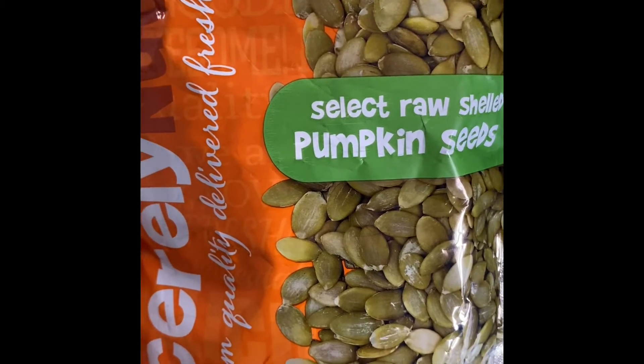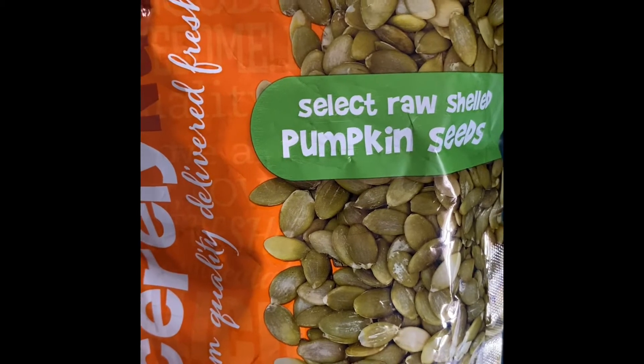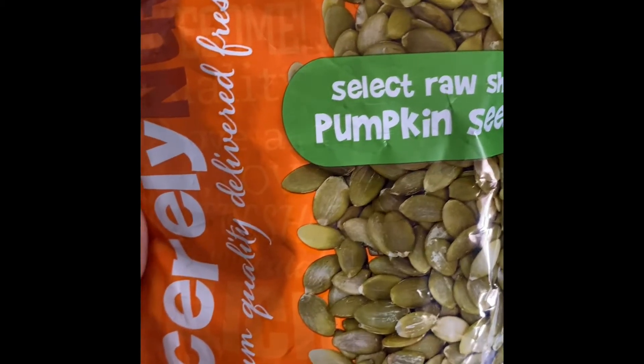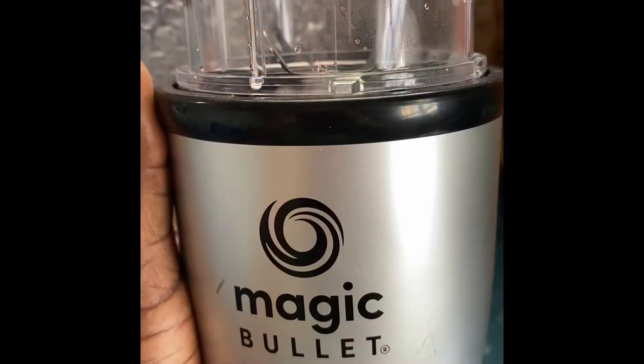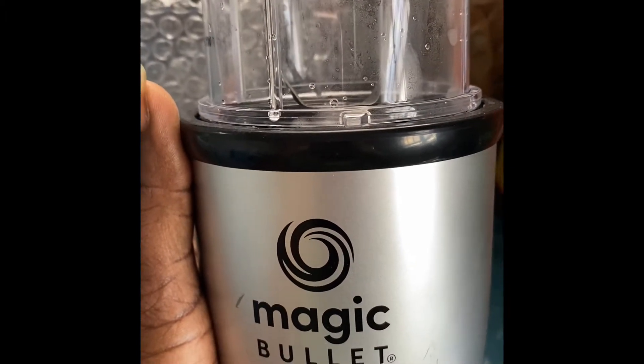Hey guys, so today I'm going to be making one of my favorite smoothies. I have some raw shell pumpkin seeds and I'm going to be adding some more ingredients. I'm going to be adding these ingredients to my Magic NutriBullet.